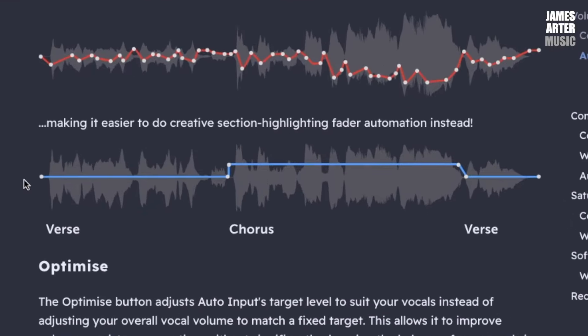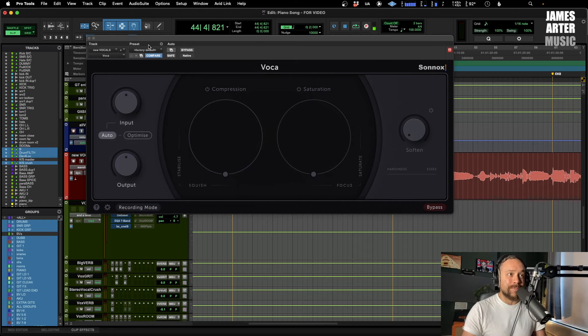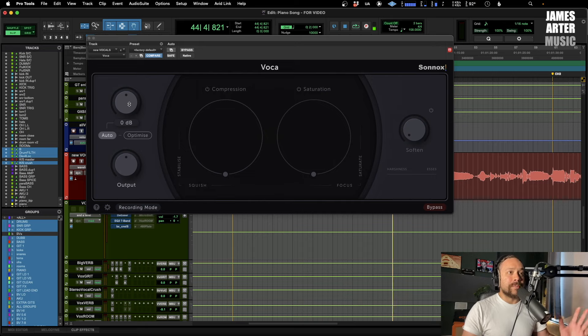Sonnox show an example on their website — this is the sort of thing that you might do with clip gain to try and control those peaks and troughs and to get it sitting at a good level, but this is already doing it for you. This is why I'm spending a little bit of time on this first part because it's probably the most important part. I'm going to play the vocal now — everything is completely bypassed, but have a look at this knob — you're going to see what it's doing to the level, either increasing or decreasing it.